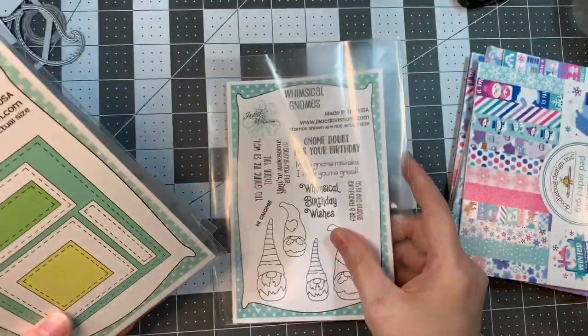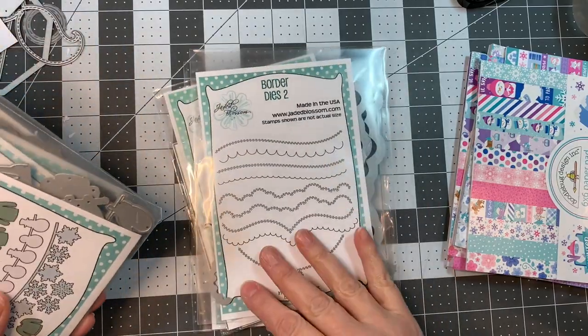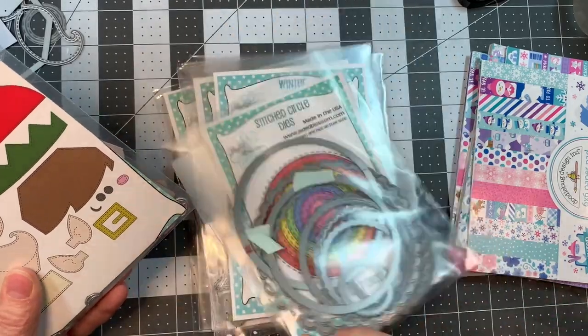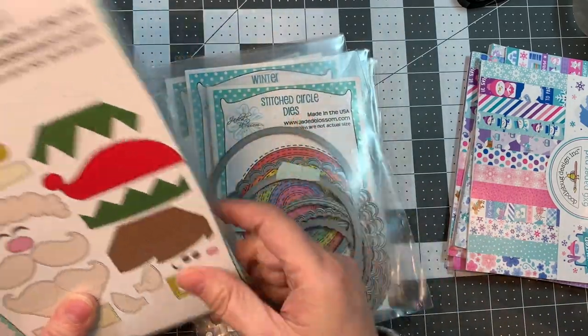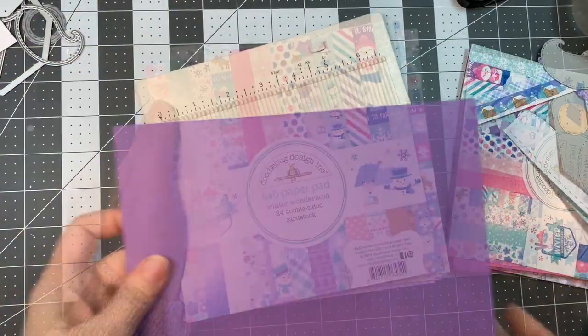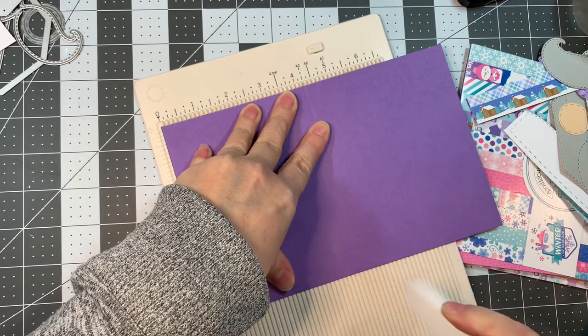I am using Jada Blossom's Whimsical Gnome Stamp Set, their card mat dies, their border dies, their winter banner dies, their winter dies, their stitch circle dies, the Octagon Treat Box and the Octagon Christmas Add-ons One, along with Doodlebug's six-inch Winter Wonderland pad.